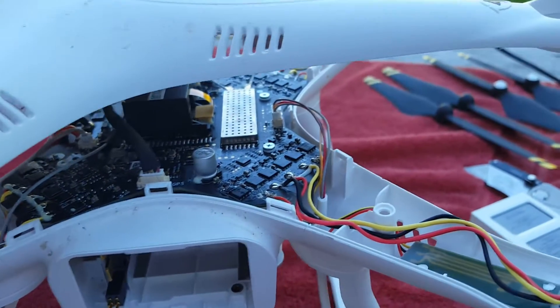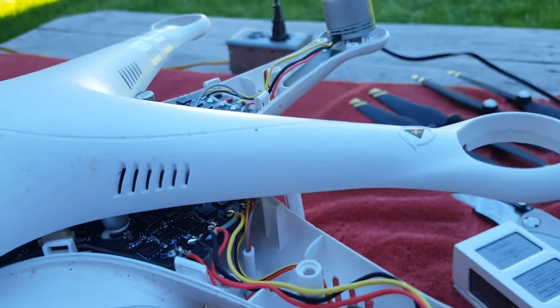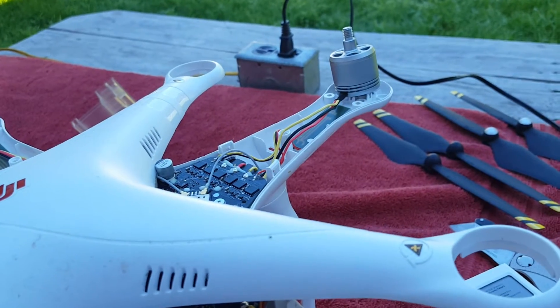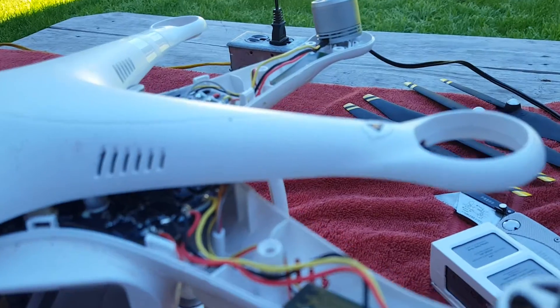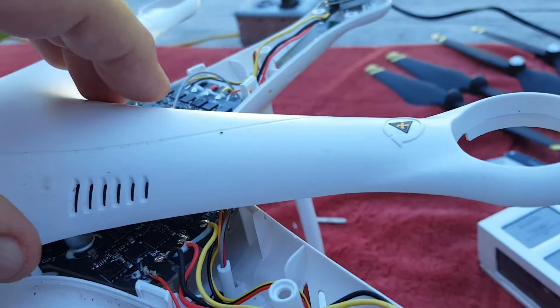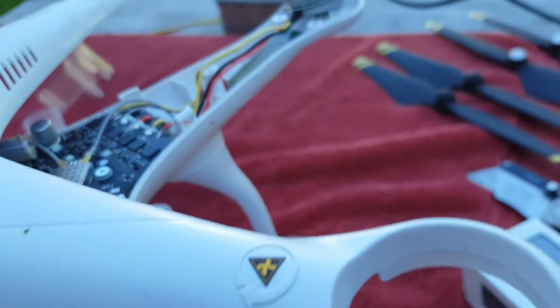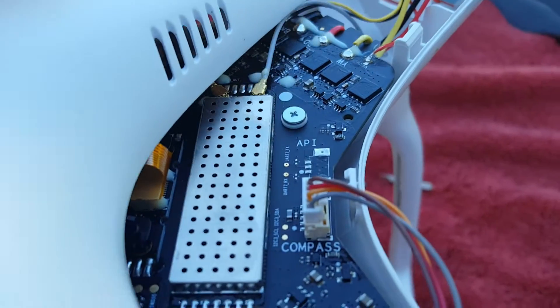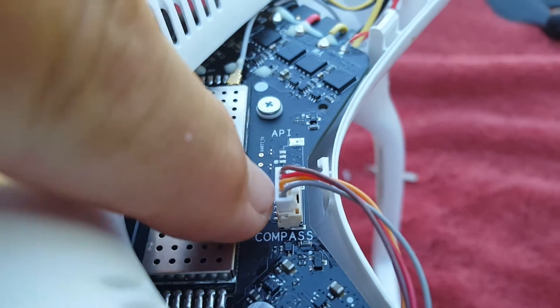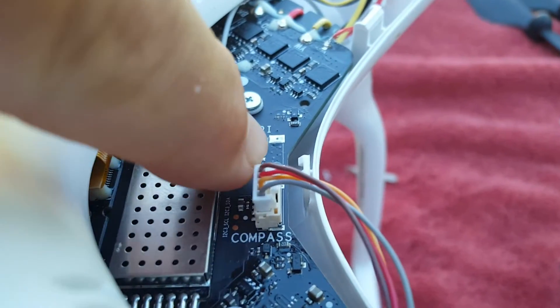My compass won't come together, I can't get a reading — compass error. I've tried the thing with the magnet around the compass. I tore it apart because I wanted to make sure that I didn't forget to plug the compass in right here, and I've seated it, pulled it out, and reseated it to make sure I don't have a connection issue.